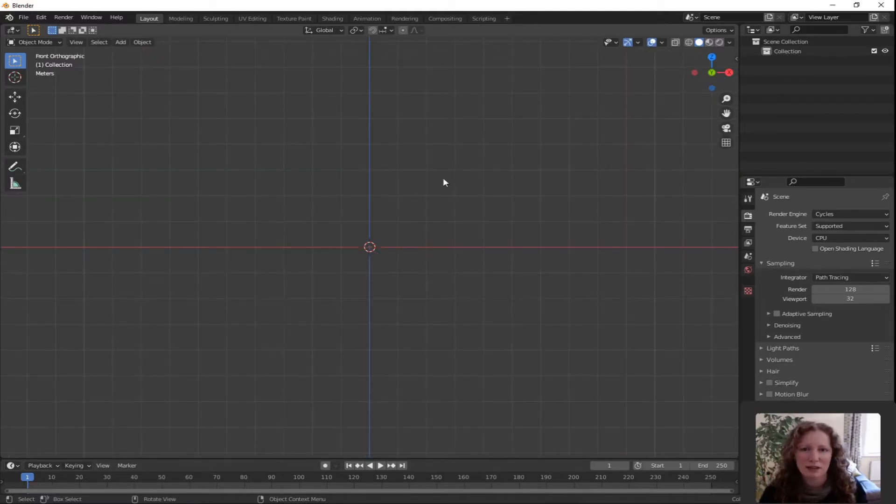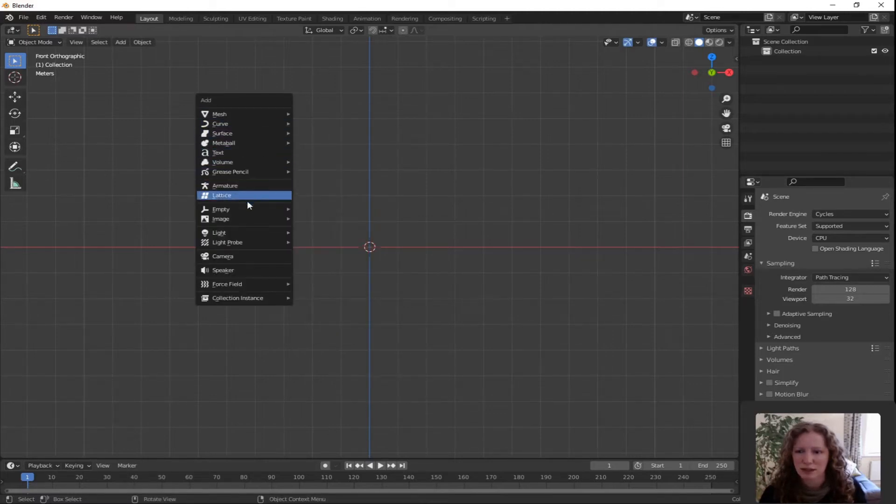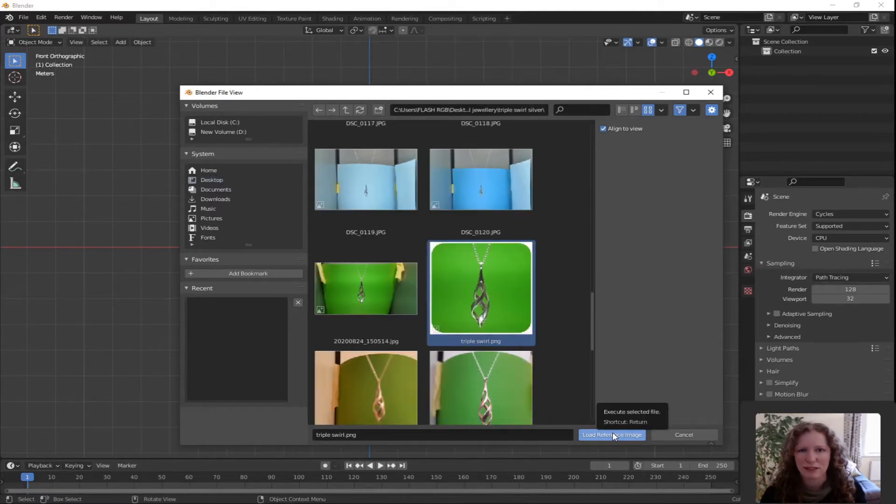I've put a link in the description for the image of the triple swirl necklace and I'm going to add it to the screen so that we can copy the shape of it. To add an image press Shift A for add and instead of mesh scroll down and you will see underneath empty there is image. Move across and click reference. Navigate to wherever you put the picture of the triple swirl necklace, select it and click load reference image.